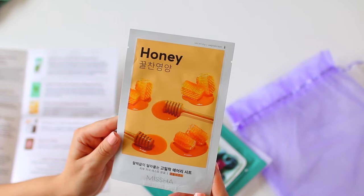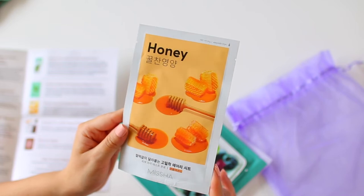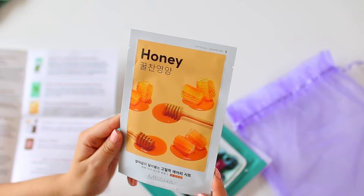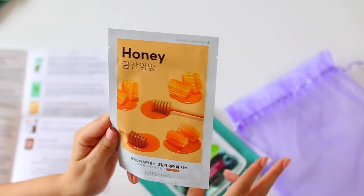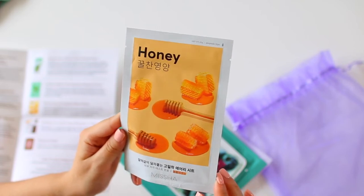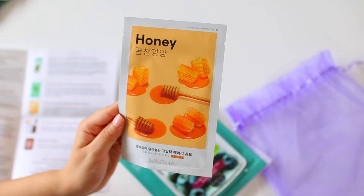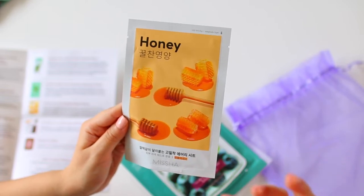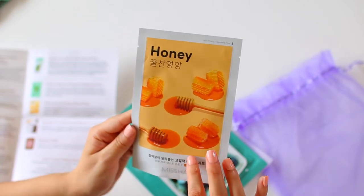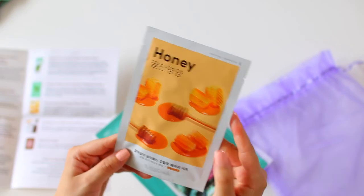Let's talk about the packaging of this — I love it. This is another mask by the brand Missha: it's their Airy Fit Honey Sheet Mask. It says no stress for you or your environment. This mask is made with 100% naturally derived sheet mask fabric and is two times thinner and lighter than other sheet masks while still retaining a generous amount of essence. The honey is going to help make your skin more radiant and bright. With sheet masks, sometimes they feel heavy and slide down. I'm interested to see if this is more comfortable and doesn't slip around.